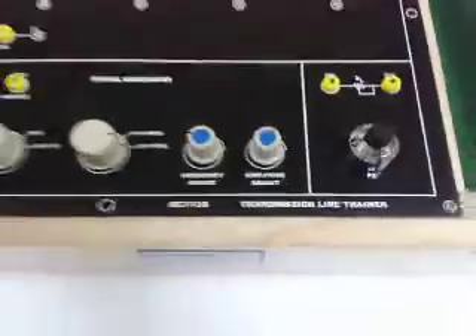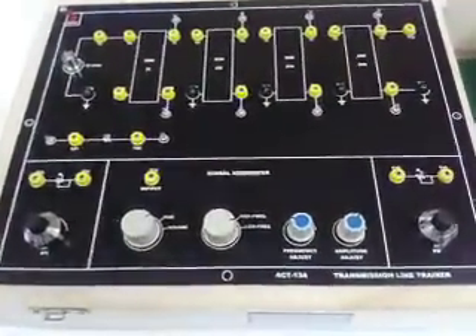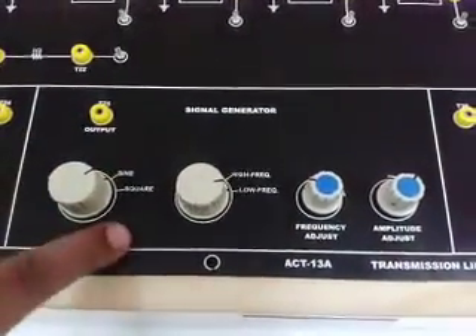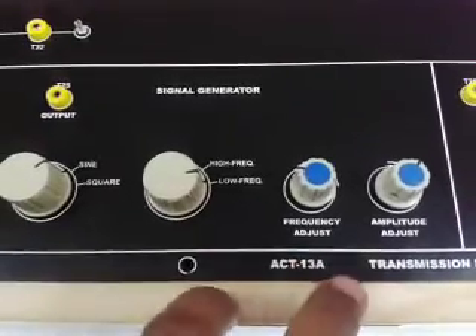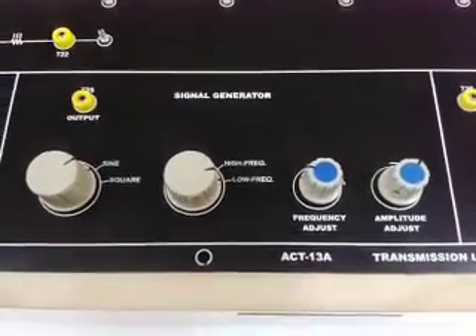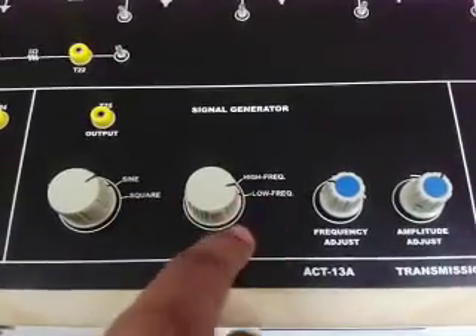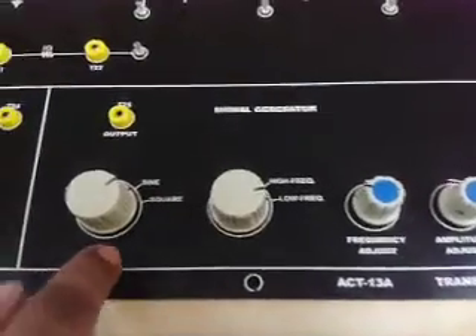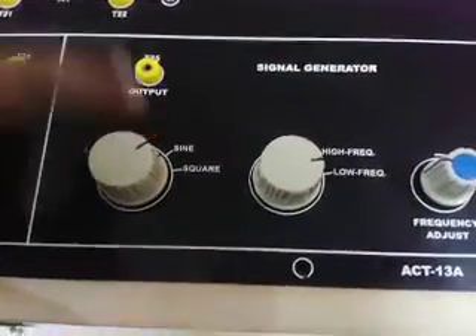This trainer board has an inbuilt power supply which can be indicated on the power LED. The onboard signal generator provides sine wave and square wave of variable amplitude and variable frequency. These are adjustable. One selectable switch is given to select low frequency and high frequency, and another to select square wave and sine wave.